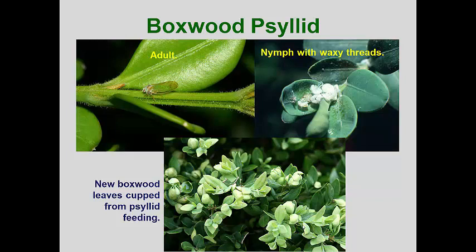Unfortunately, once the leaves have been cupped, they will permanently remain cupped. However, if the plants are hardy, subsequent shoot expansion and leaf emergence will cover up the spring damage. The nymphs have wax glands that produce long threads of white wax, but the nymphs also excrete a honeydew that can get caught in the cupped leaves and promote fungal growth.